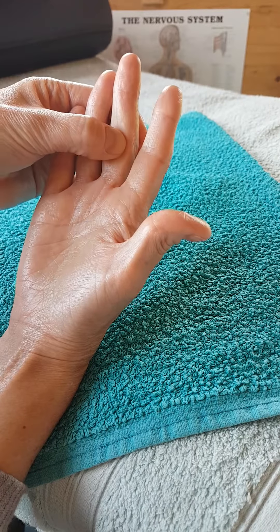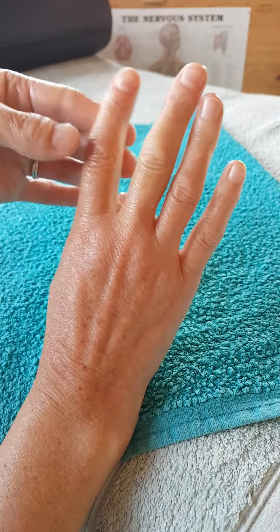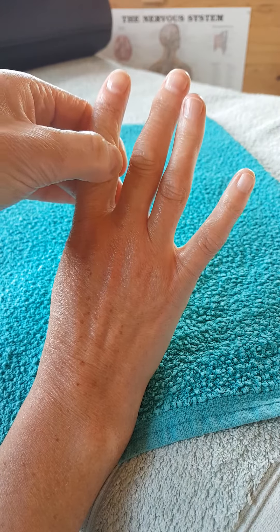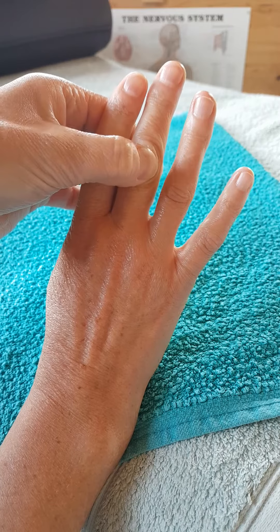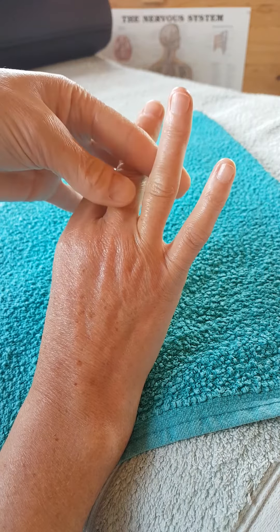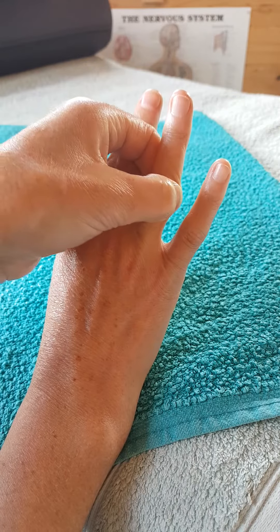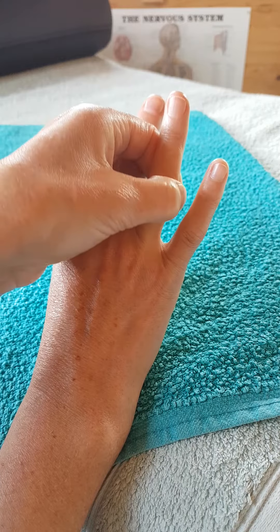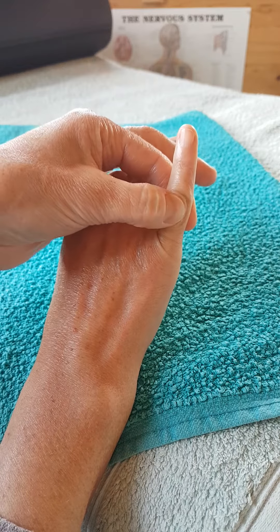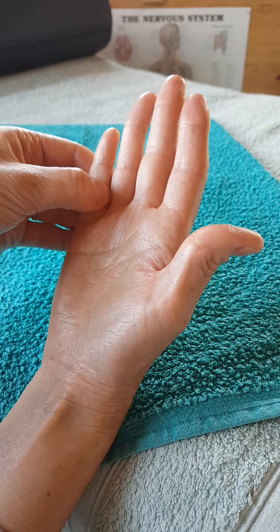I'm just working across these two fingers at that first knuckle for the eye reflexes, then turning my hand over to work the other side, just to be extra thorough. Then I'm going to work the ear reflexes - exactly the same thing, just going over that knuckle area. Two or three times is often all you need, and then come back to work them on the palm side.